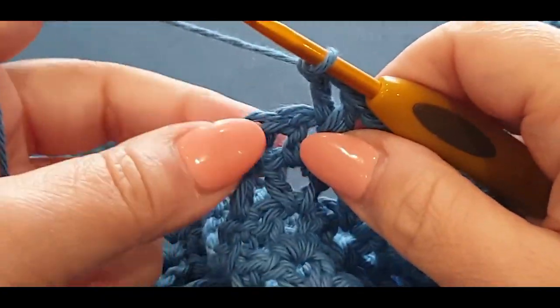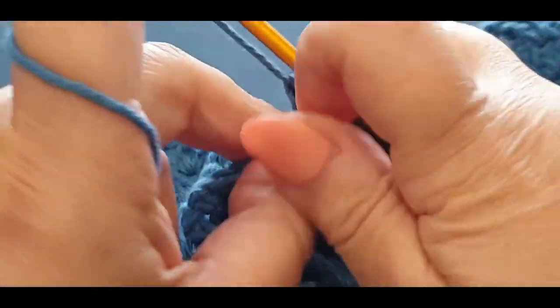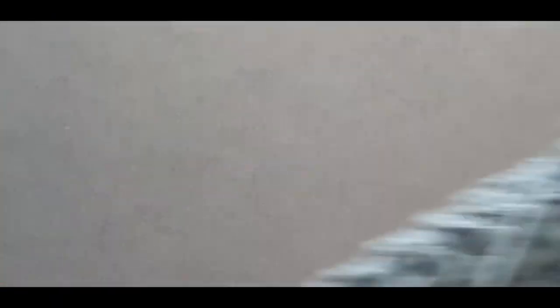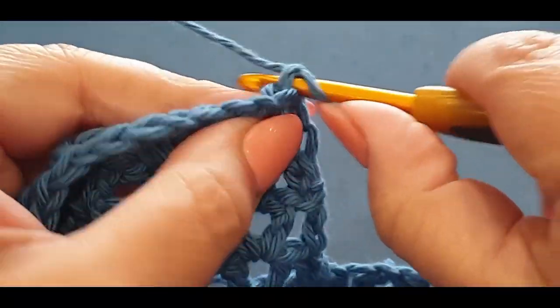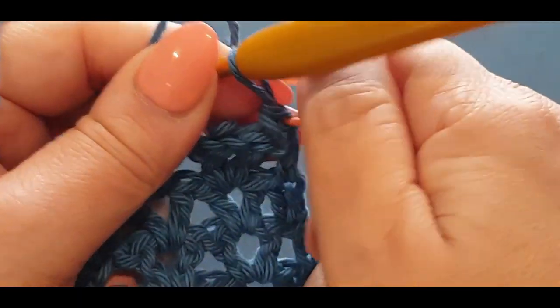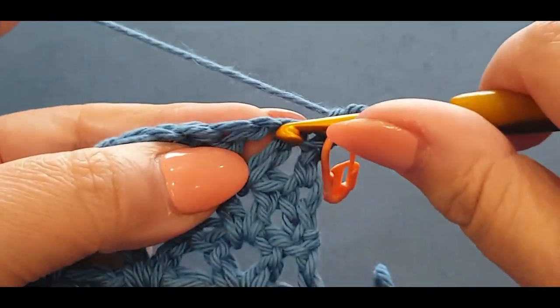Here we are at the end of the row — done my last v-stitch, so pop the very last double crochet stitch in that stitch marker right there. Take that stitch marker out. Now turning your work — the single crochet row starts from the middle on this side, whereas before it started from the other side. Pop a single crochet in there, grabbing your stitch marker, pop it in.